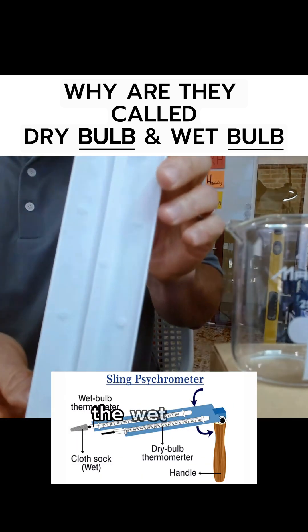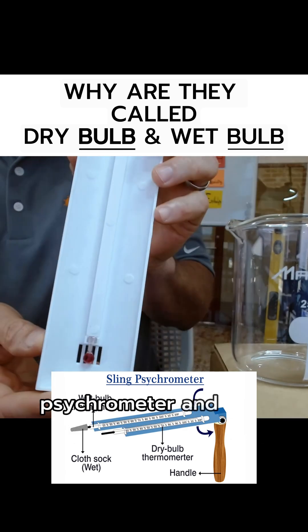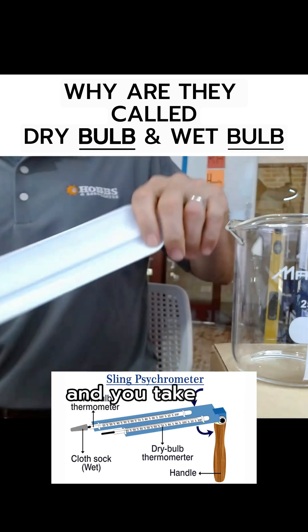So what is wet bulb? You could Google something called a sling psychrometer. Wet bulb is when you take a wet piece of fabric, put it on the bulb of a thermometer, and then you take the thermometer and you...